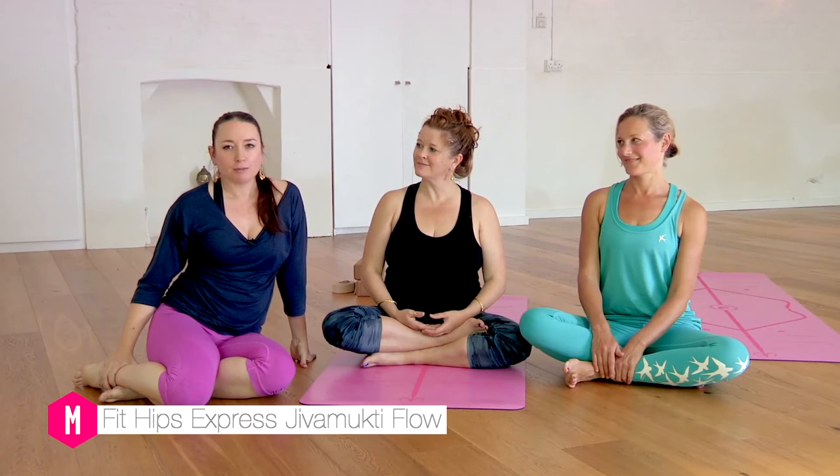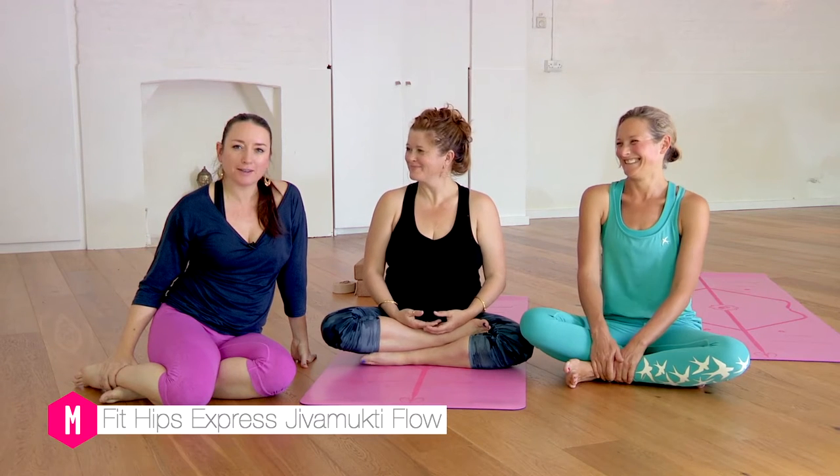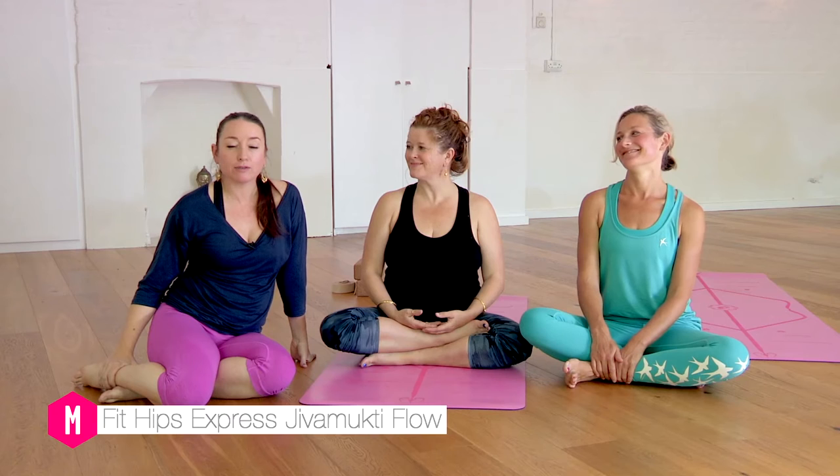Welcome yogis. I'm here with my Tiggers, Kat and Ellen, and we are going to do an Express Jivamukti Flow focusing on oiling your hip joints.